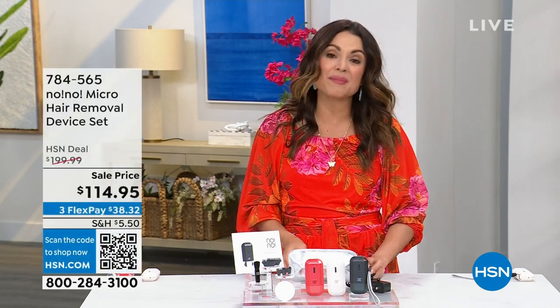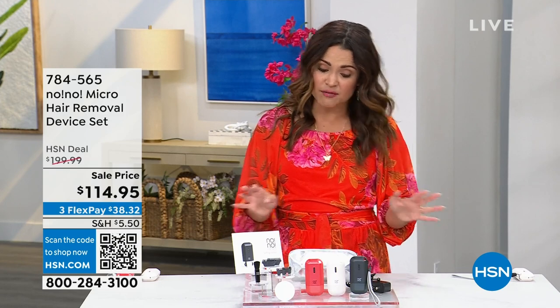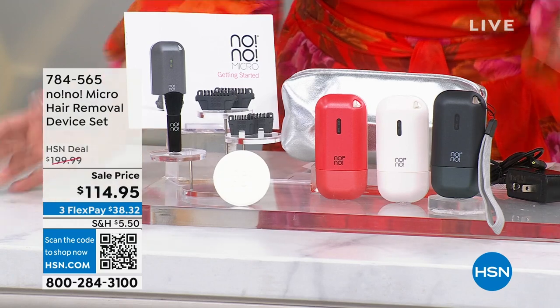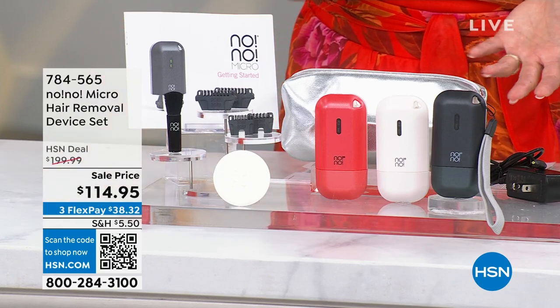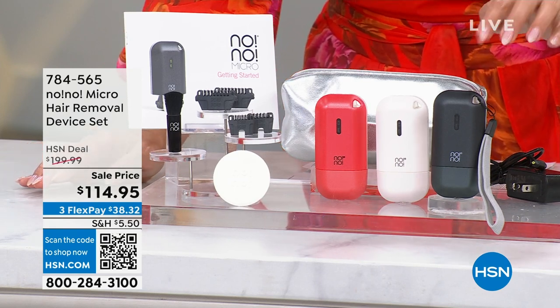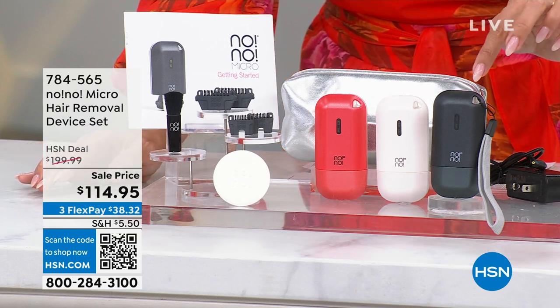I want to show you the kit you're getting tonight because it is on major sale. The No No device has been around for decades, and it's really only up until recently that it wasn't approved for the face. Now it's gentle enough to use there and virtually anywhere else. What you're getting is your Micro hair remover device — we have three colors available: black, white, and red.